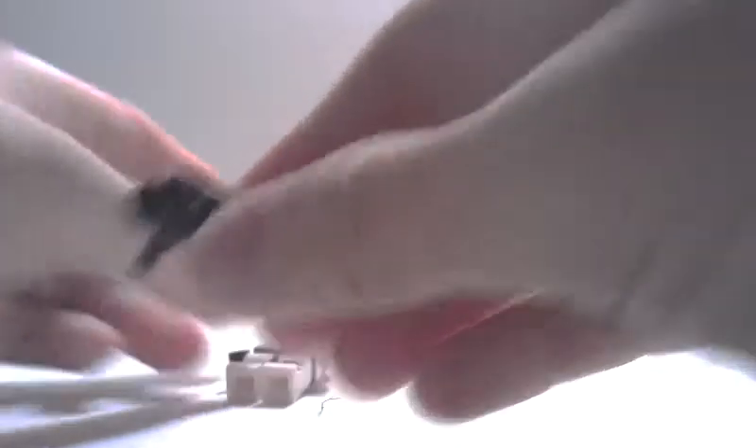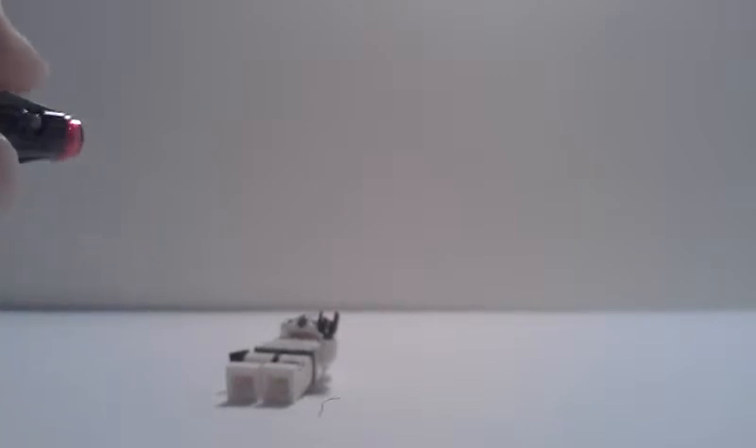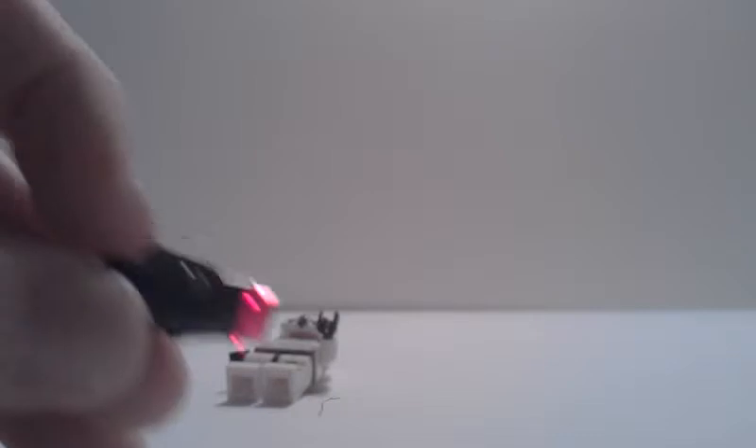Their little blasters were introduced in 2014, and they fire decently. All you have to do is press this little switch and the little stud will blast out. They do include lots of extras because these things are quite easy to lose.